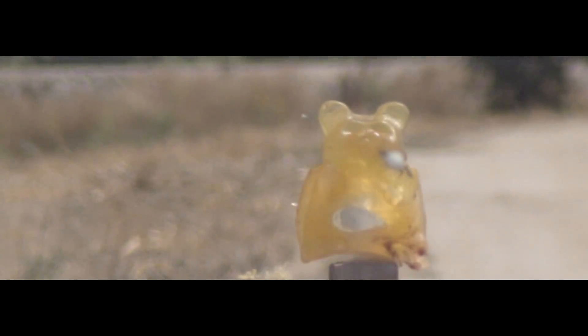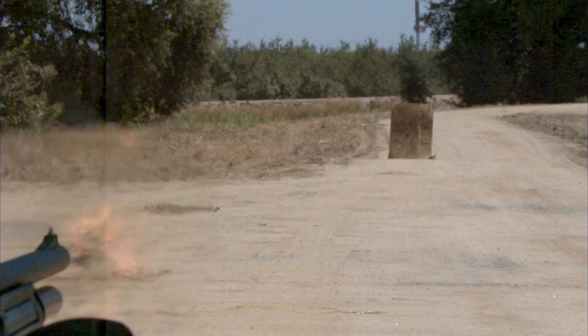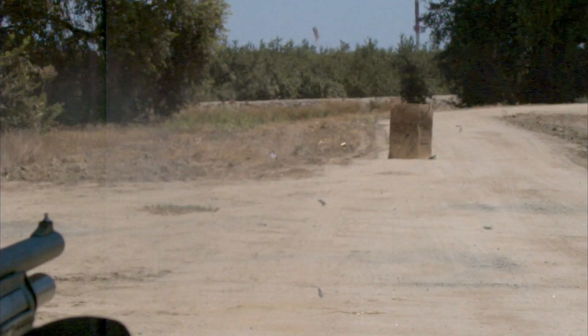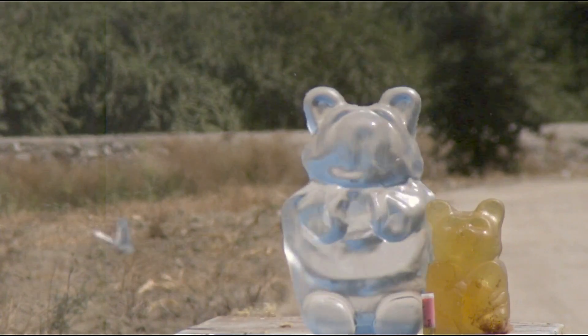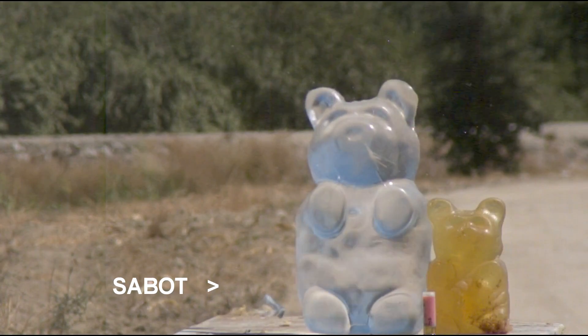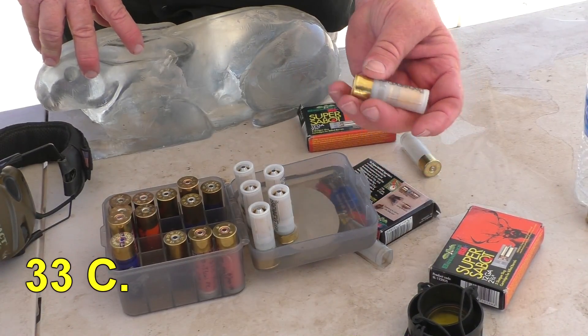The Sabo, which is made out of plastic, was getting destroyed, so we were never engaging the rifling to get a spin. Finally we got one to function properly — just one. That slug had good spin, good stability, and good accuracy, and the plastic Sabo was not destroyed that time.